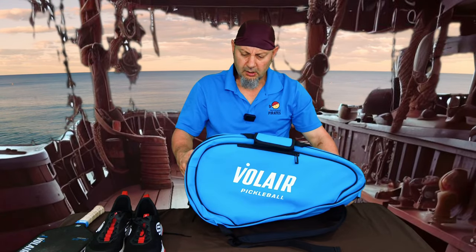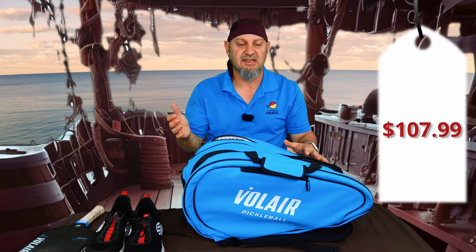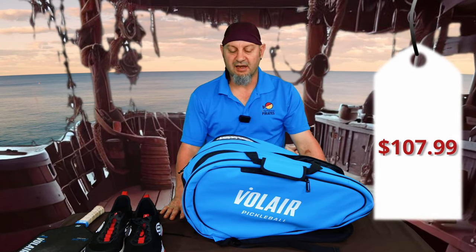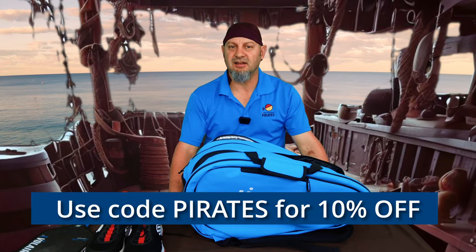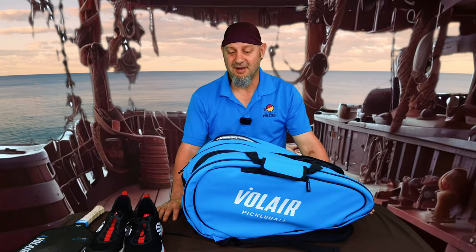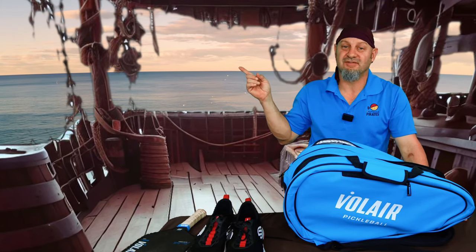Overall, I think this is a solid bag. It's $119, and with our discount code you get 10% off. Thank you for using our code — that helps us keep the lights on. And thank you for sending us this bag; it's a nice bag to carry around. I definitely like touching it. If you don't like this bag and prefer other brands, I've reviewed multiple brands — check out those other reviews if you want to see them.